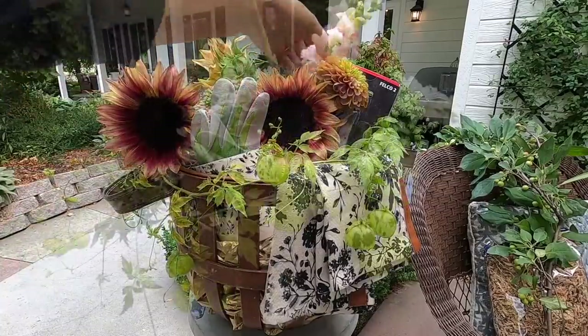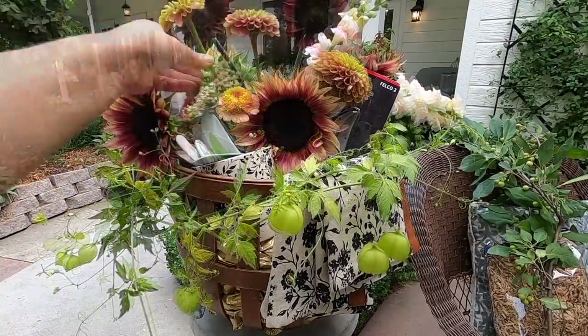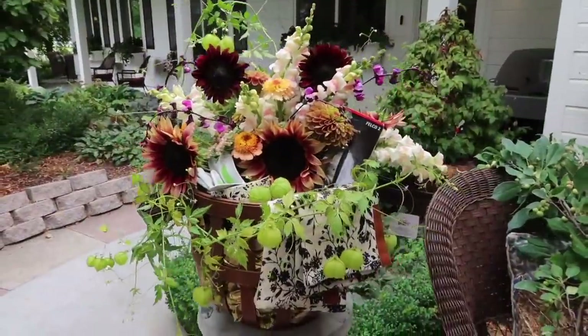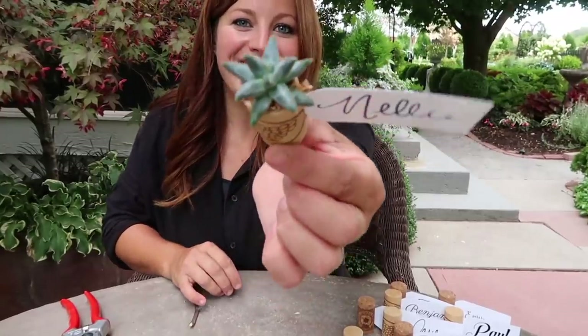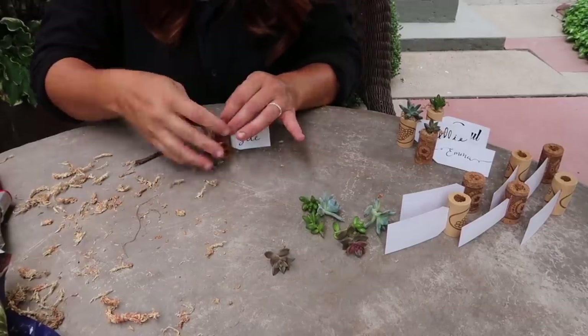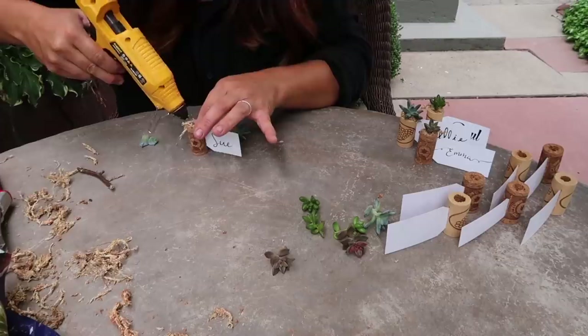There's nothing I really need to talk about before we get into the videos from last week. The first video was flower arrangement and succulent craft. In that video, we were prepping for Erin's mom's birthday party dinner. I wanted to create a flower arrangement for her as part of her gift from our cut flower garden, and I was also in charge of the name tags for the seating arrangement around the dinner table, so I put together some fun cork succulent name tags.